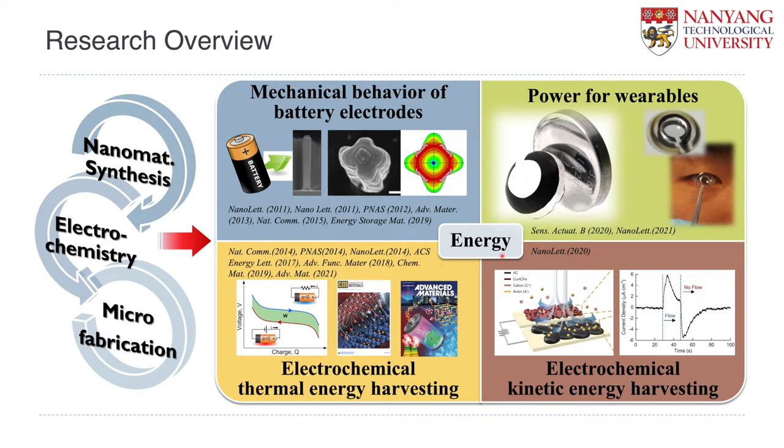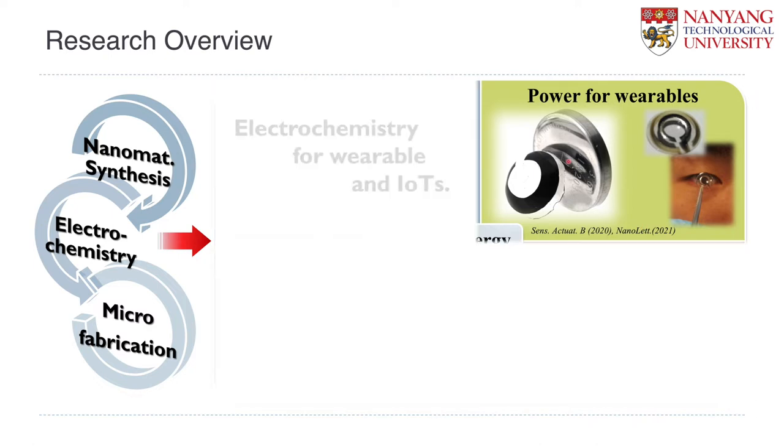We have four large research topics. One is the mechanical behavior of the battery electrode module when they have large volume change — they have a lot of mechanical issues. We are also developing electrochemical systems for thermal energy harvesting and kinetic energy harvesting. In particular, today I would like to talk about the power supply for wearable devices, especially a safe battery for smart contact lens applications.